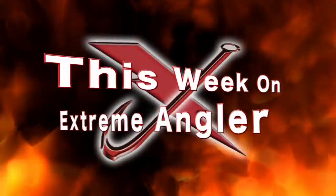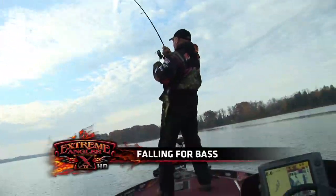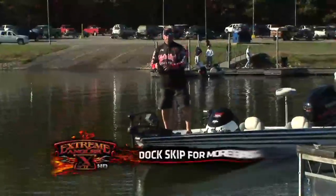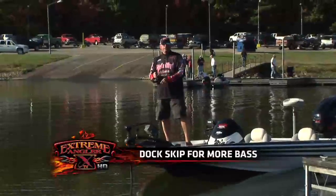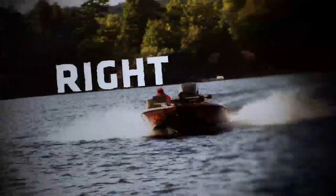This week on Extreme Angler TV, Mr. Smallmouth. This week on a two-minute tip: fishing those high-pressured docks, floating docks. We'll be right back.